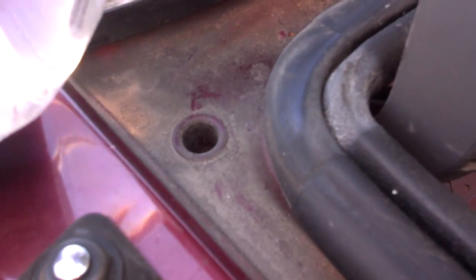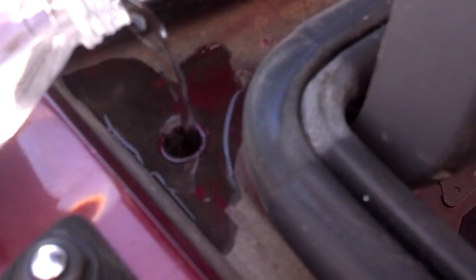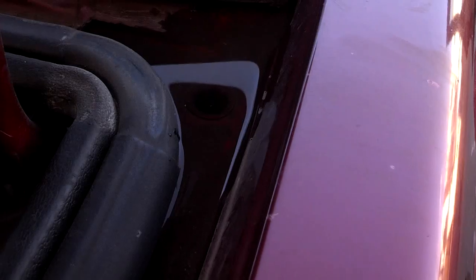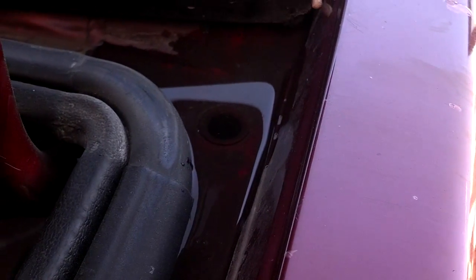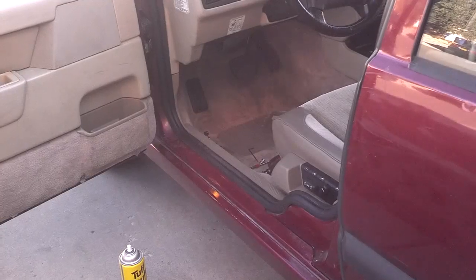Now I'm going to pour water on them and see if they drain out the bottom of the car. I pour water in, and as you can see, the water drips on the ground, so they're clear. The one on this side is not clear, so I'm going to push a zip tie down there — it'll be less likely to damage any of the hoses.